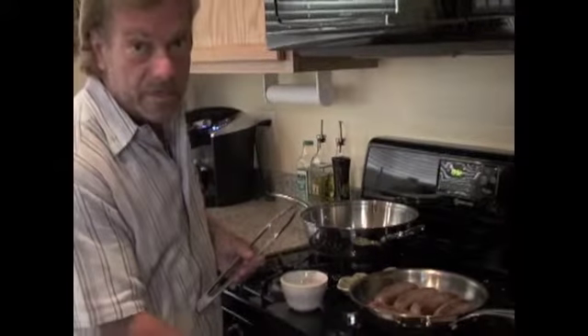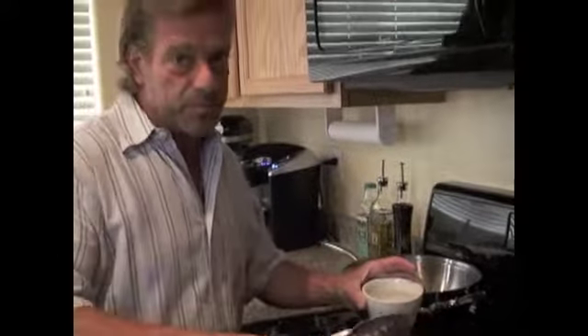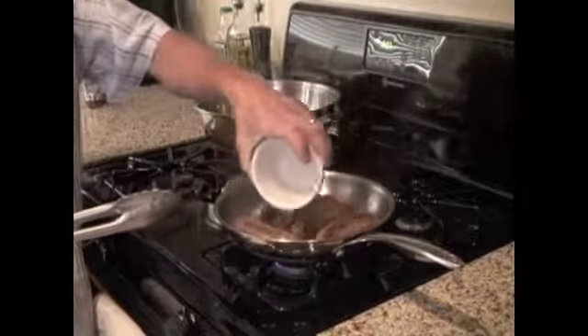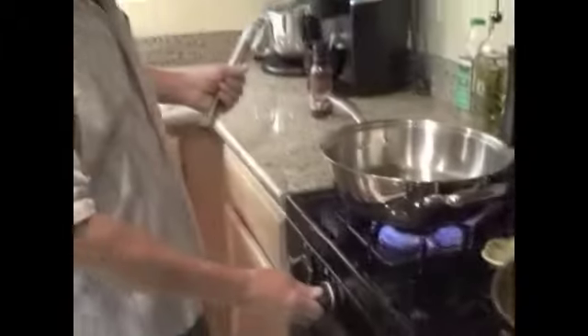Now that our sausages have been braised or browned on all sides, we're going to lower the temperature way down and add about a half a cup of cold water. You want to be very careful doing this step because you're adding water into a hot pan that has olive oil and some of the fats from your pork sausage in it, so you don't want to just splash it in — add it in over the sausages easily. I've been cooking the sausage with tongs so you do not want to pierce the skin or the casing, so it retains all of its natural flavors as it cooks.